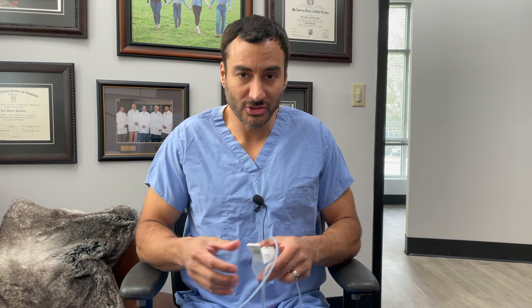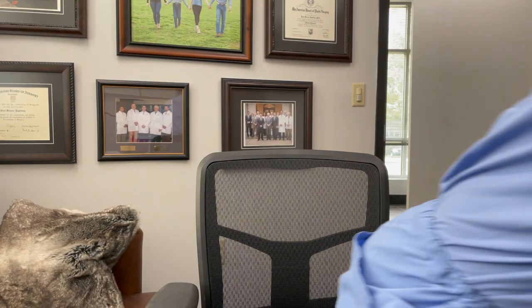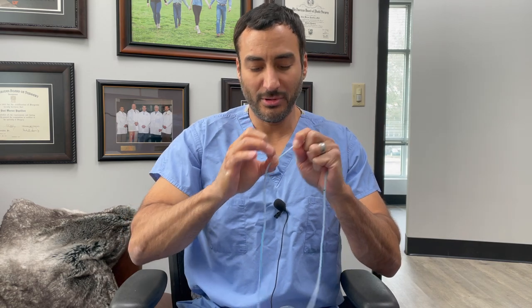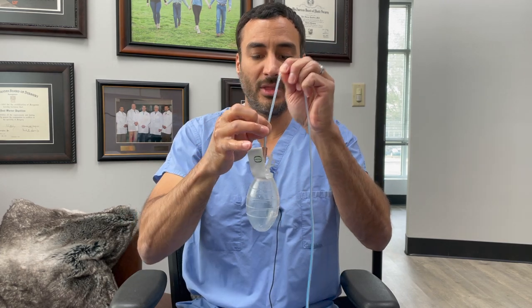Let me show you a better picture of what that looks like up close. I got a little hand sanitizer to make things slippery. I have the tube, and I'm just going to milk it — compressing it with my fingers, holding it stable, and going all the way until it goes into the drain. When you do that, that's going to clear whatever's blocking the drain, and then flow should resume as normal.